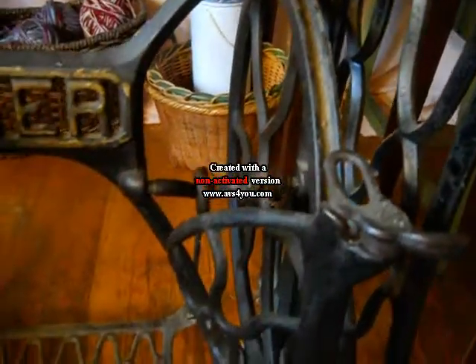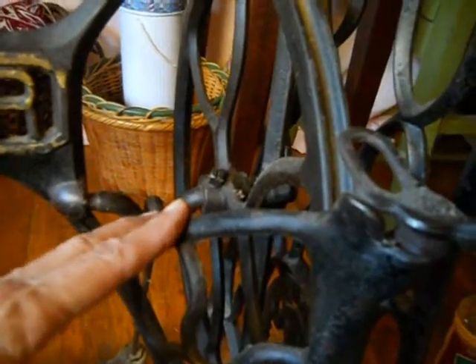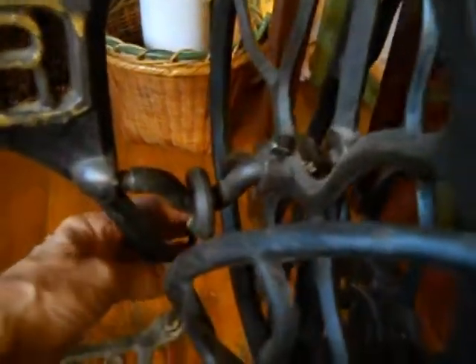Those are the main parts of a treadle base. I've seen a lot of times where the whole wheel section is missing — the pedal may be there but the pitman rod has been removed from the bottom. This has a bolt on the bottom; the wooden ones have adjustment pins at the top. This seems to have an extra bolt on this flywheel. The main parts to look for are: the legs, the brace, the front belt guard, the two belt guides, the pitman rod, and make sure the wheel moves freely.